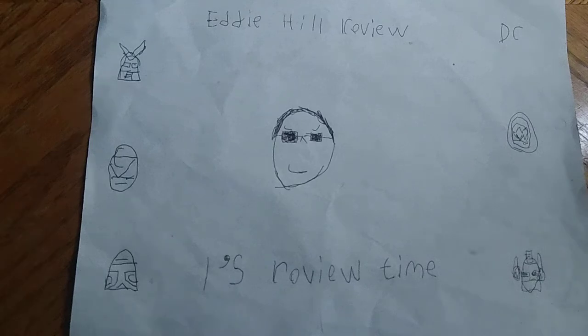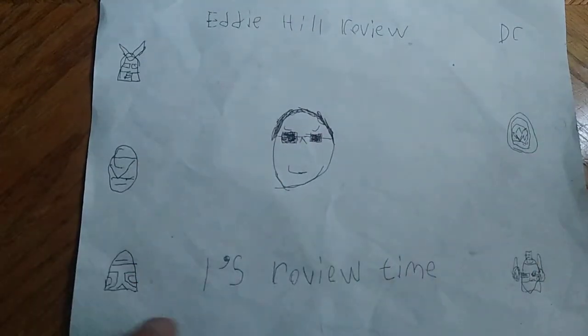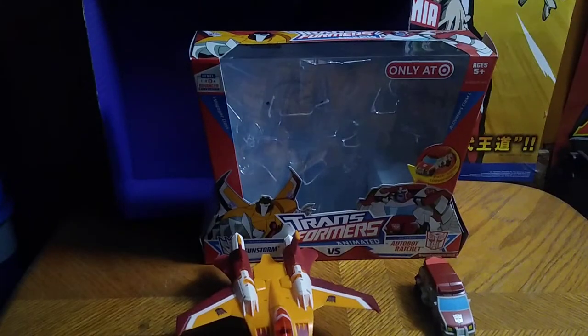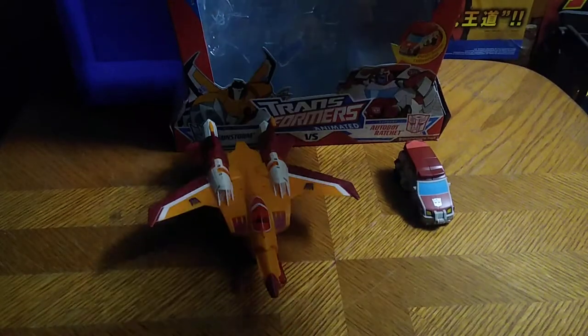Hey, what's up YouTube land, it's your boy Eddie Hill, the White Oak Pennsylvania toy collector, and it's time for another Eddie Hill review. It's review time people, and today we'll be reviewing a Target figure from Transformers Animated. These are some Target exclusives from Transformers Animated, and we got Sunstorm and Ratchet.